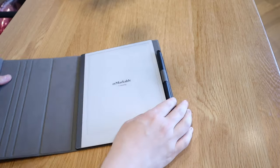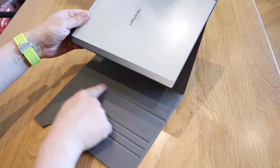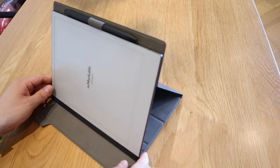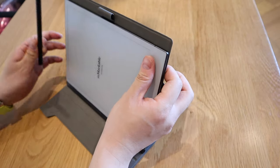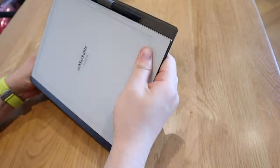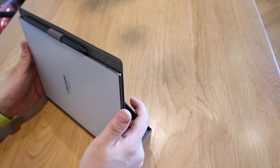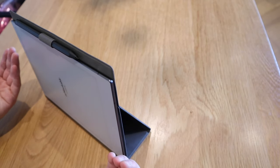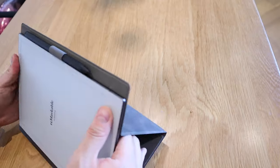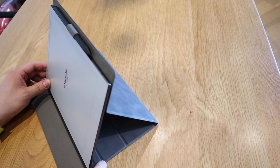Once you take it out, you can draw it up like that — there's a first line, then the second, third, and fourth. Let's try to draw it up to see whether it's actually stable or not. Yeah, that's fine. You can put it all the way back and it's quite secure. The angle is almost like 85 degrees, so not really ideal when sitting down and reading. The best angle is probably the last one out of all the lines.